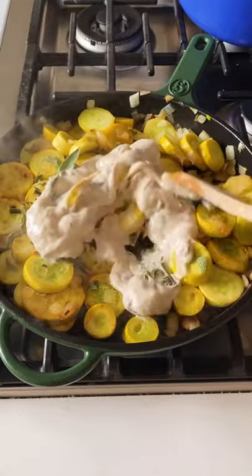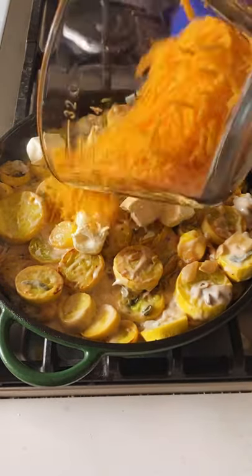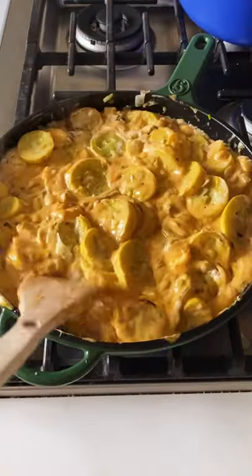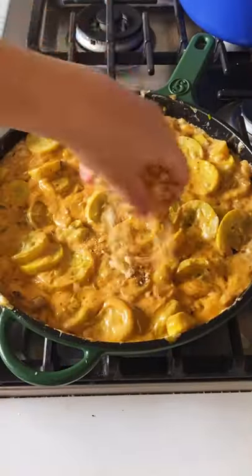After you stir that in, it's time to add some cream cheese, some sharp cheddar, and some Parmigiano. Give it one more stir and just look at that — oh my gosh, it smells so good.